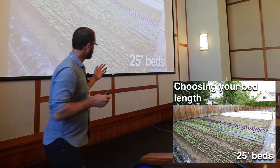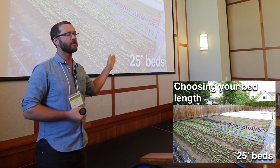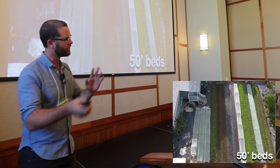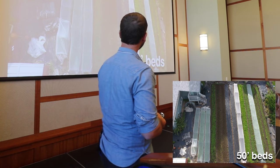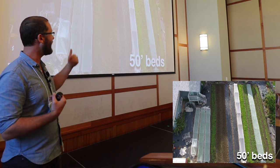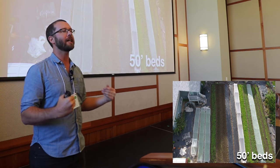My general rule of thumb: if your farm is a quarter acre or smaller, do increments of 25-foot beds. Plan out your farm that way. There are exceptions to that, but on a larger farm — our farm is a third of an acre — I like 50-foot beds because that's a unit of product I can move.